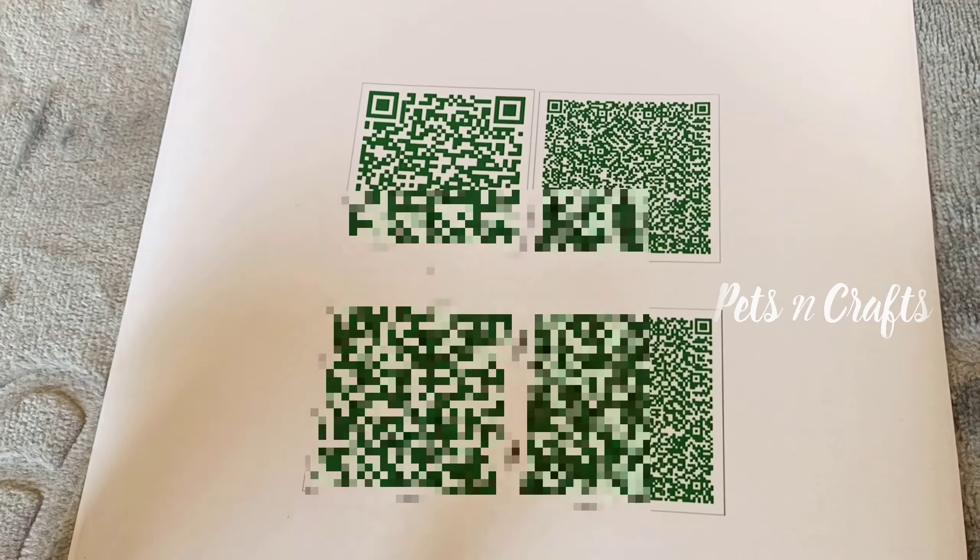We have a save option. We will save the QR code. Once the QR code is saved, we will print it.